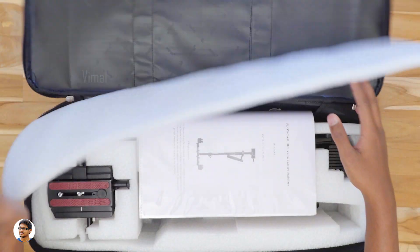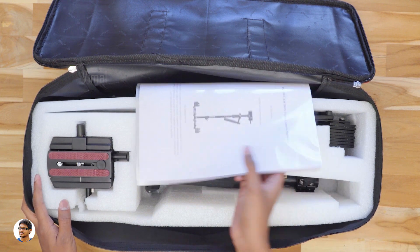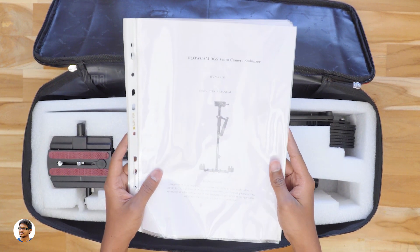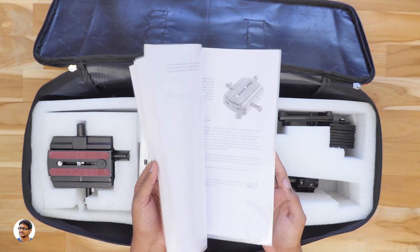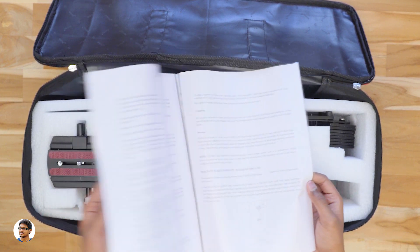I want to thank Camgear for sending me this product for review purpose. The Flowcam DGS stabilizer comes like this. Looks like we've got a manual here. It has the complete info on the product including how to assemble and the procedure to use it. Make sure to read it. We'll just keep it aside for now and check out the Flowcam.